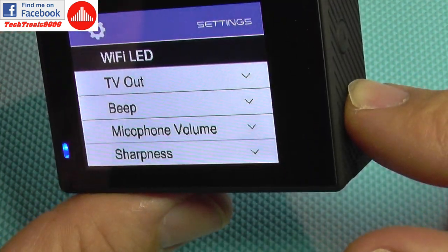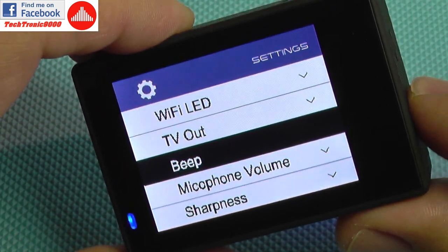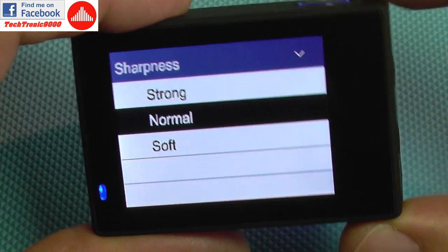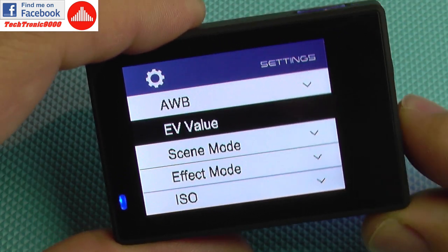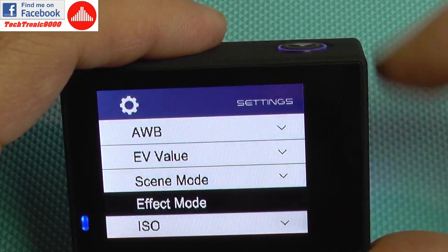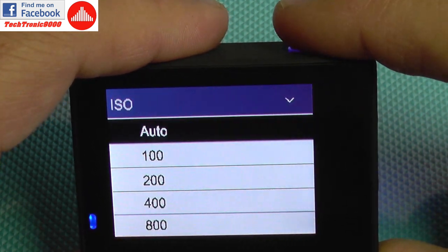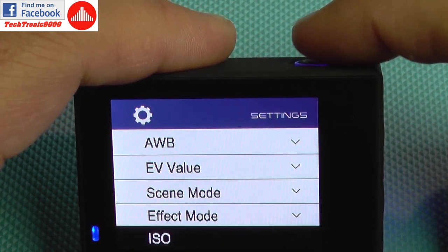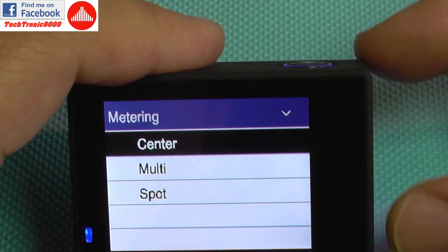You can also control the WiFi LED if you want to disable it. TV out can be enabled or disabled when connecting the camera. There's a beep sound for the menu when pushing buttons. You have options to set microphone volume, sharpness for video, white balance settings, and exposure value settings. You also get scene modes like flash, night, sports, and landscape — it will be interesting to test those. There are also effect modes like art, sepia, negative, and black and white. ISO sensitivity can go as low as 100, which is nice to use in combination with long exposure photography. You also get metering modes: center, multi, and spot — very useful.